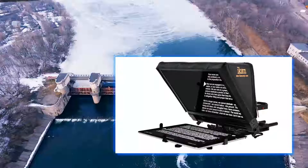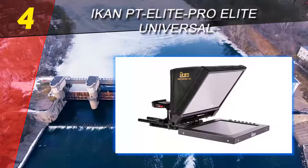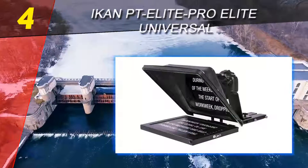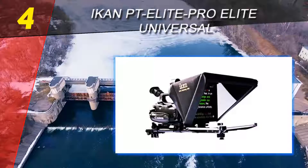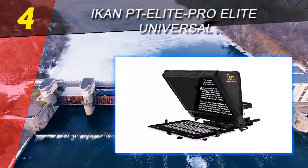Coming in at number 4 on our list is the iCan PT Elite Pro, a universal option. For those with bigger budgets who want a more premium teleprompter, the PT Elite Pro by iCan seems to fit the bill. It delivers a quality teleprompting experience through almost any tablet, as it's designed according to the 15mm rod system.